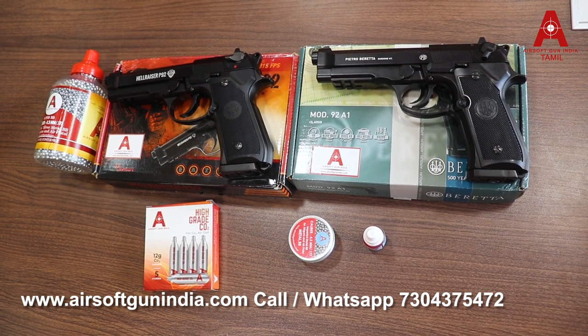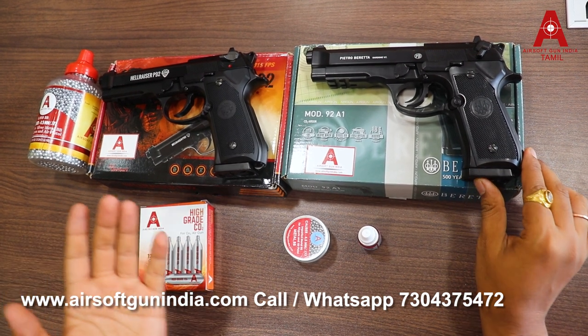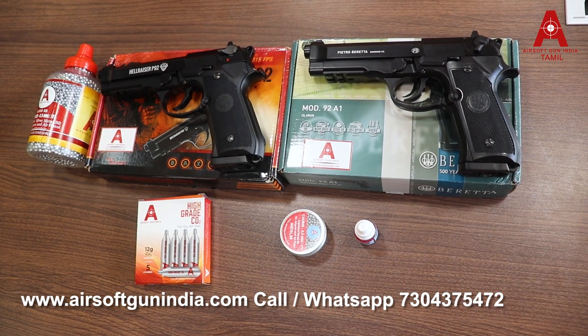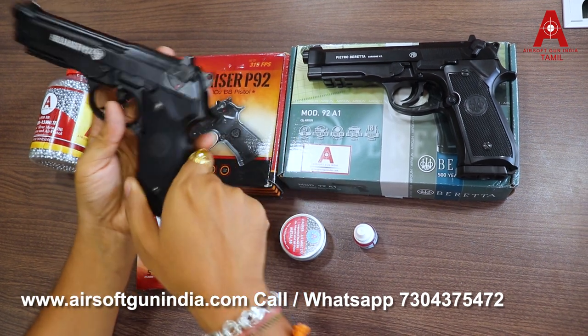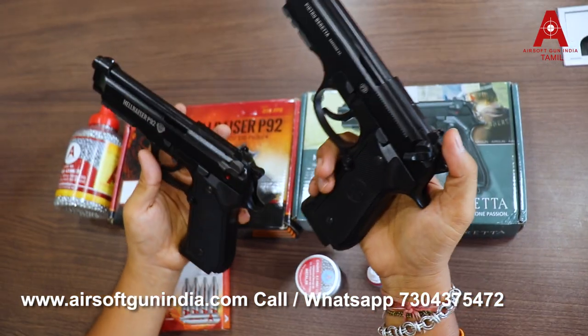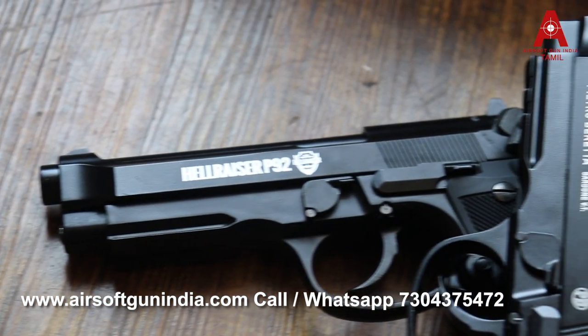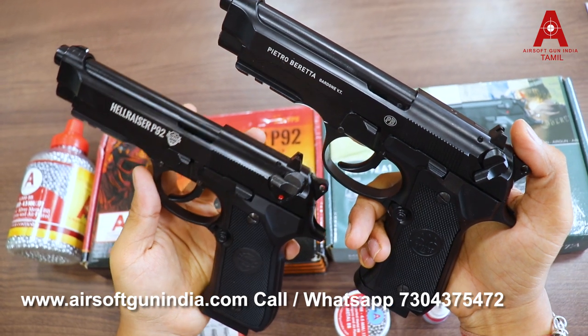If you have two guns, there is no confusion — they are not original. Subscribe and hit the bell. This gun is the Hellraiser P92, and this name is Beretta 92. If you see the video, you will know there is a big difference in size and weight.